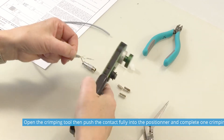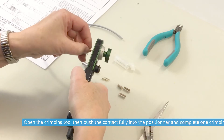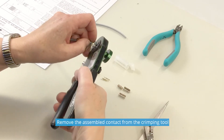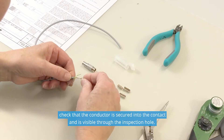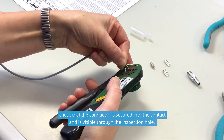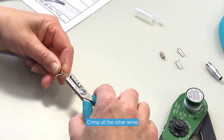Open the crimping tool, then push the contact fully into the positioner and complete one crimping cycle. Remove the assembled contact from the crimping tool and check that the conductor is secured into the contact and is visible through the inspection hole. Crimp all the other wires.